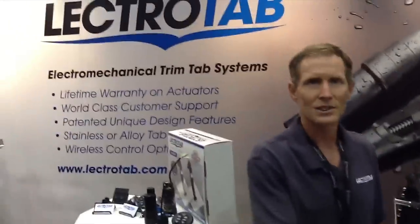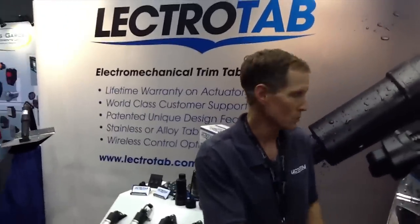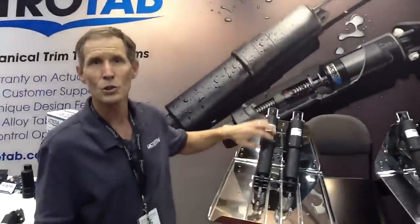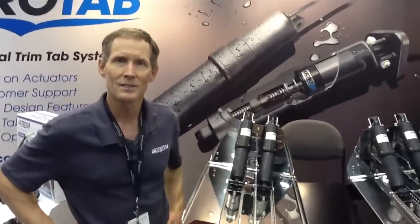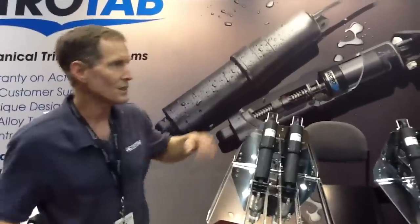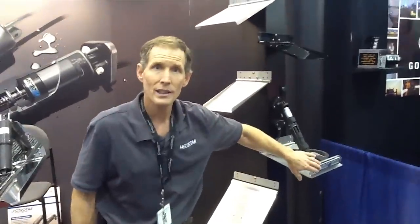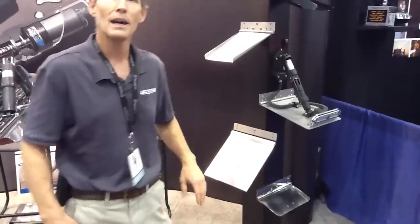We design custom trim tabs, or standard ones. This is an ElectroPolish mirror finish tab. We do an electromechanical actuator — it has a ball screw and an electric motor in it. It's completely sealed and comes with a lifetime warranty. They come in all different sizes: we have stainless steel tabs, black powder coated tabs, tabs with underwater LEDs that we mount on, and an extruded aluminum tab for aluminum hull builders. We do it in all styles, sizes, and shapes.